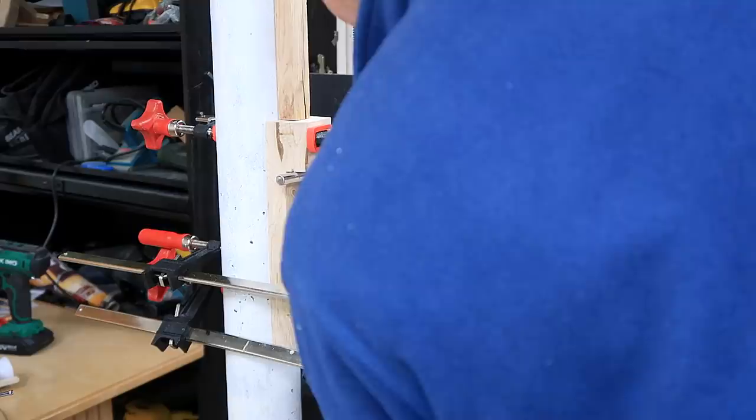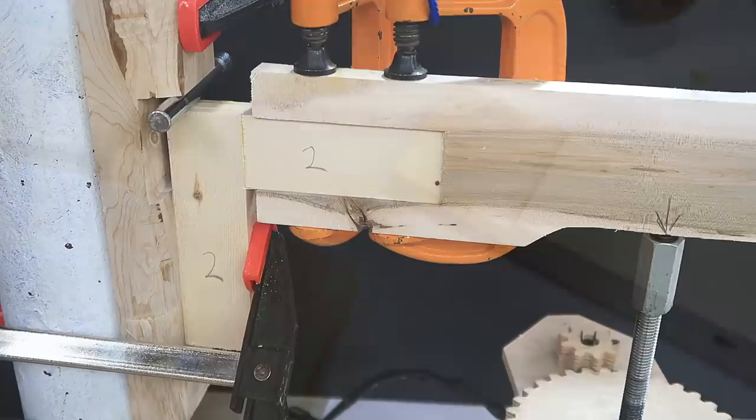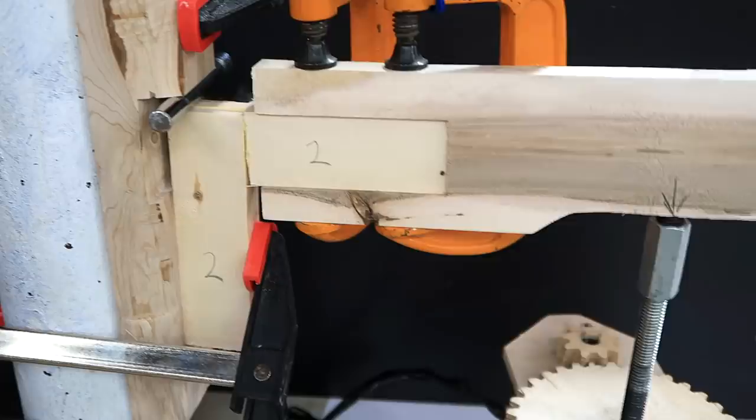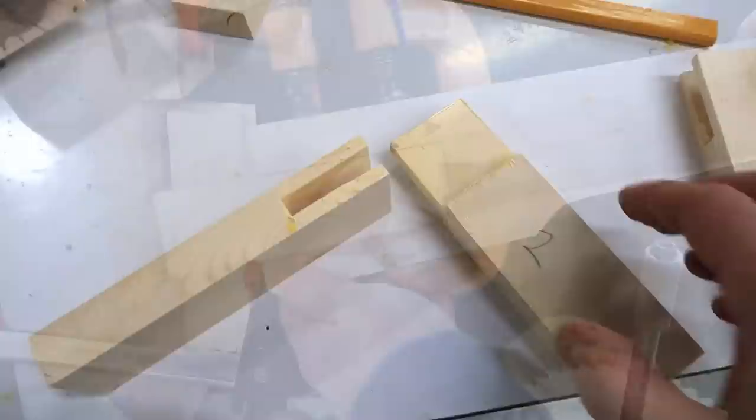It looks like the actual glue failed here. Yeah, I can pull this out — there's no glue on this part at all, as if I scraped off all the glue when I pushed them together, or I forgot to put glue on this side. Joint number two: 60 kilograms, then 70 — and another glue failure. Again, it looks like I didn't have glue on everything. Both the first and second joints totally failed on the glue.